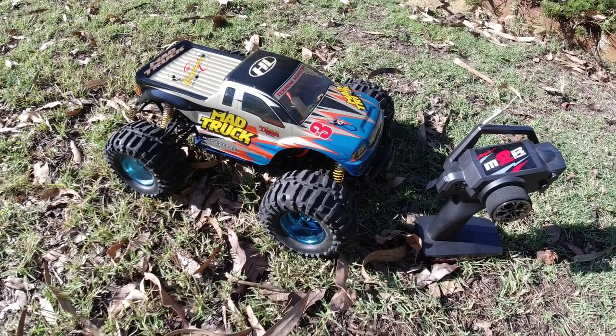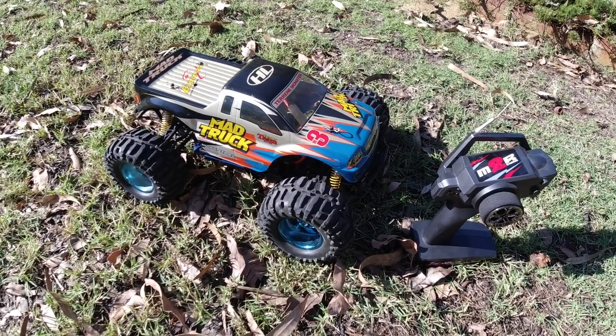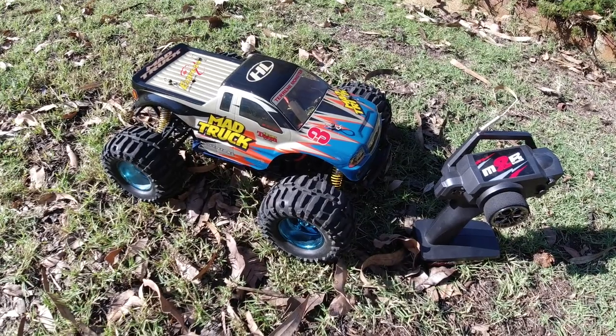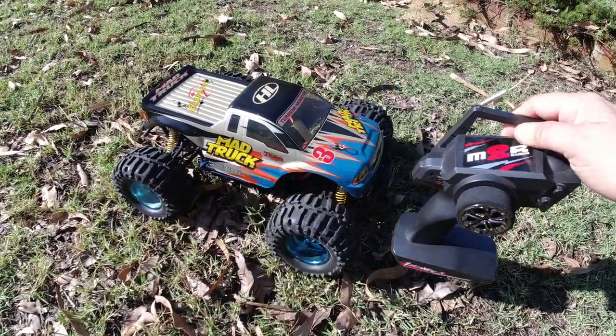G'day guys, welcome back to the channel. As I promised in my video yesterday on the mad trucks that I picked up, I'll bring out the blue one today since it's already got the receiver installed — the WL Toys receiver. I'm just going to use the v1 transmitter here.